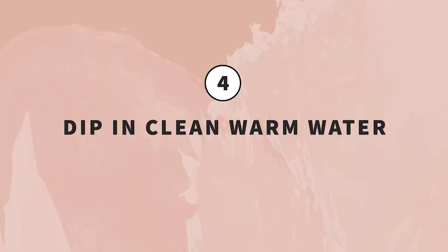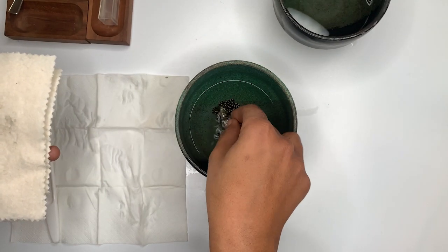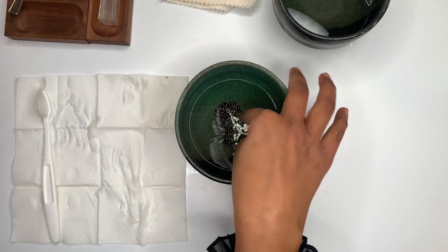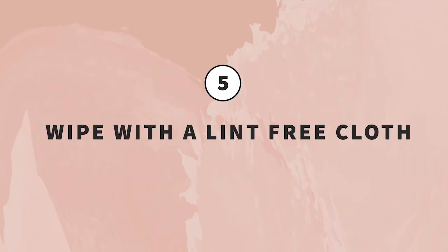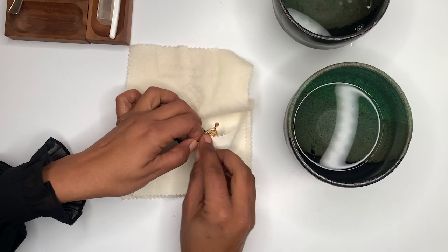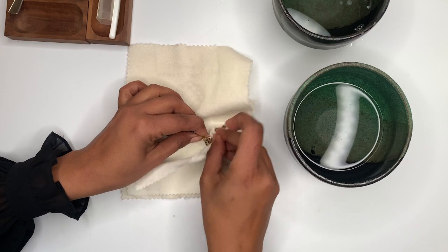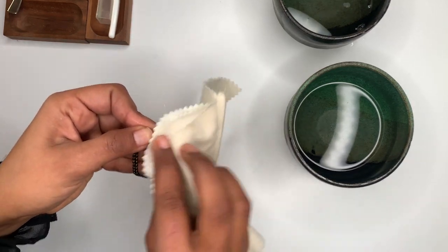Step four: dip in clean warm water. After scrubbing, dip the mangal sutra in clean warm water to remove any remaining soap or dirt. Step five: wipe it with a lint-free cloth. Dab the cloth over the mangal sutra to wipe off the water and pat dry.